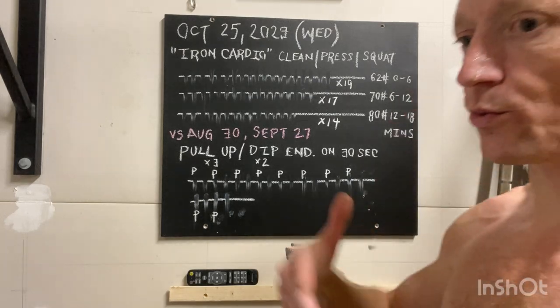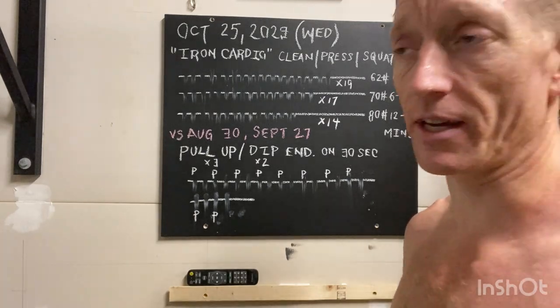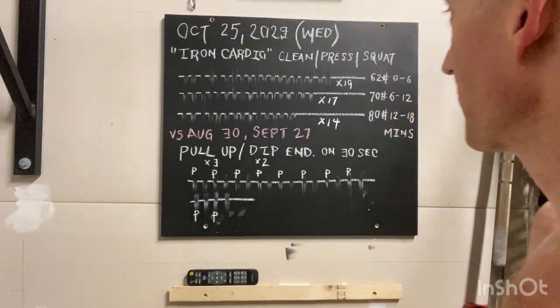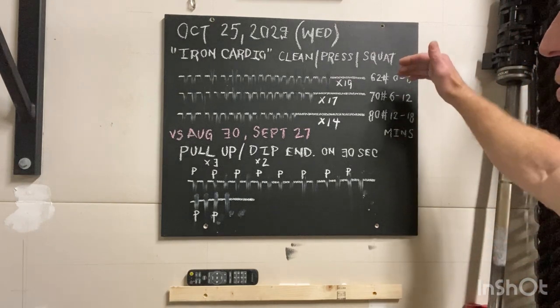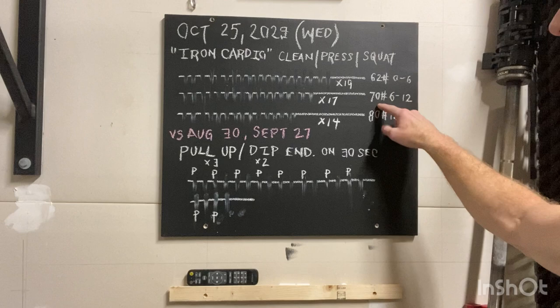It's an aerobically paced effort. You should be able to converse. Even within that video I actually started singing happy birthday just for kicks. So again, we're just going to increase that load. After six minutes we then go to six to 12 minutes at 70 pounds.